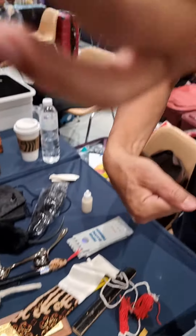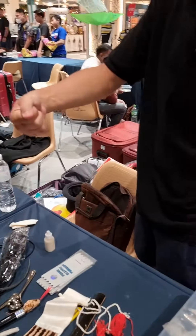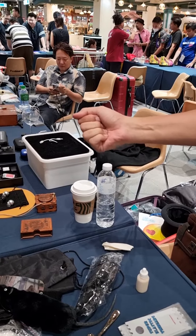So I just take this. Now I also put it in my pocket. How many coins? One. One volt, right?